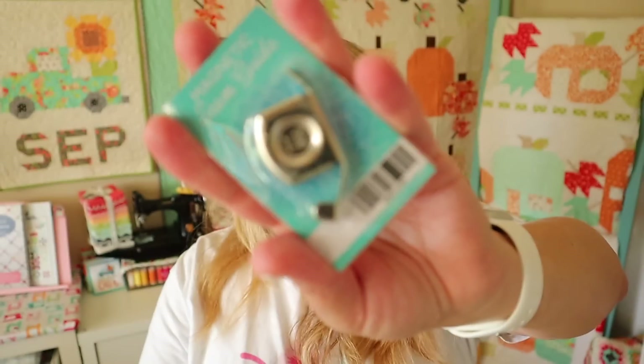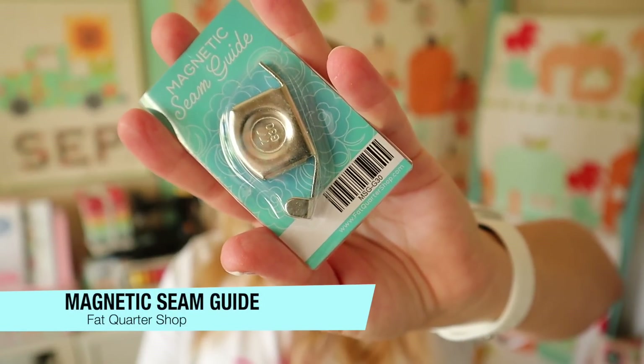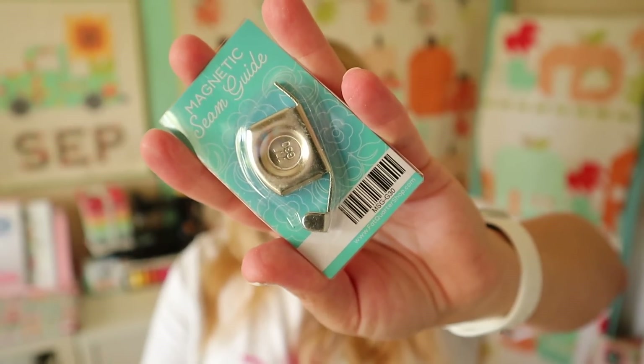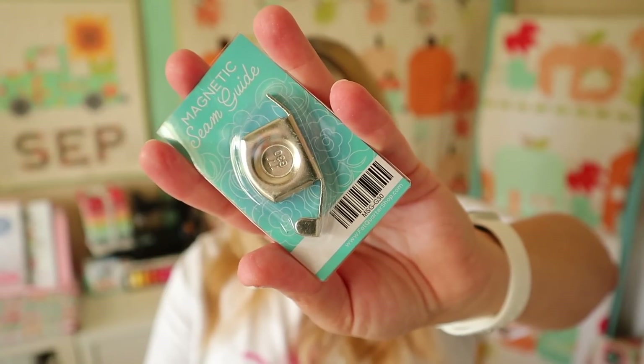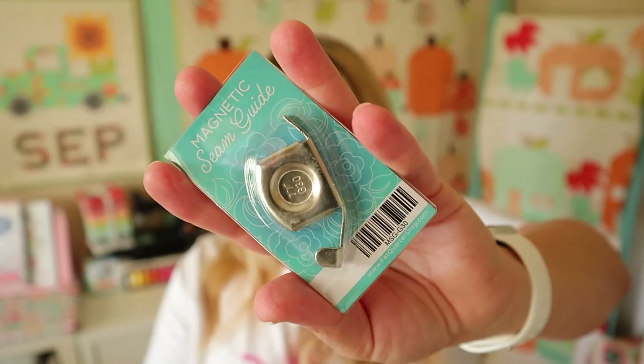The next item I'm really excited to try, because I've never used one before — this is a magnetic seam guide by Fat Quarter Shop, at $4.98. It says this magnetic seam guide will get you buzzing to sew more. This nifty notion is strong, easy to use, and can be used on most sewing machines with metal parts. Simply measure and place it on the throat plate along your desired seam allowance parallel to the presser foot and you're ready to sew. My Juki is metal, so I think this will work on it. As long as it doesn't move around and stays put, I think this would be a great addition to my sewing machine. Let me know if you've used one of these in the comments below.